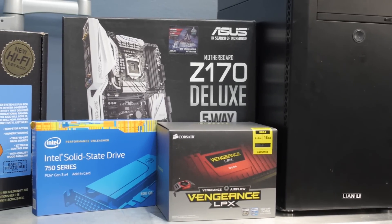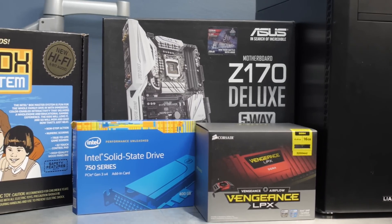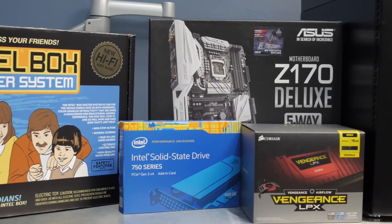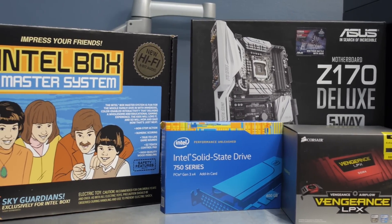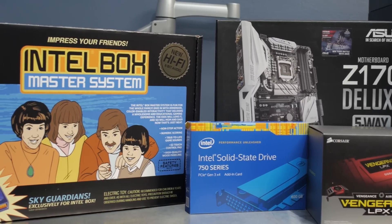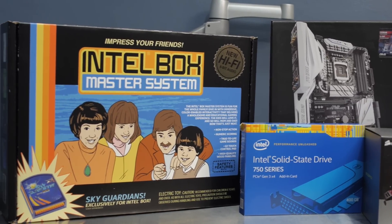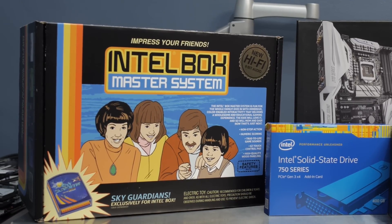As part of the Intel promotional package, they sent the Asus Z170 Deluxe, the i7-6700K, 16 gigabytes of Corsair Vengeance LPX RAM, and an Intel i750 SSD — which is a 2 gigabyte per second SSD using the new NVMe standard. It's a PCI Express type format and that thing is smoking fast.